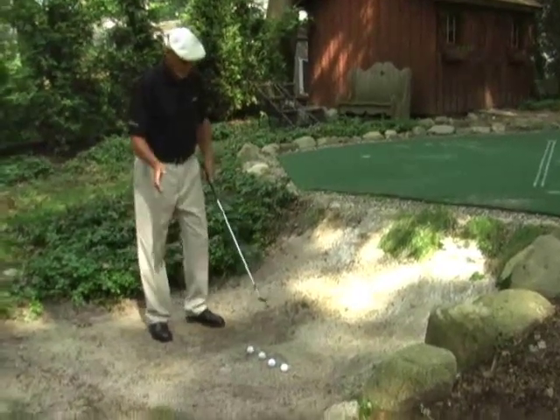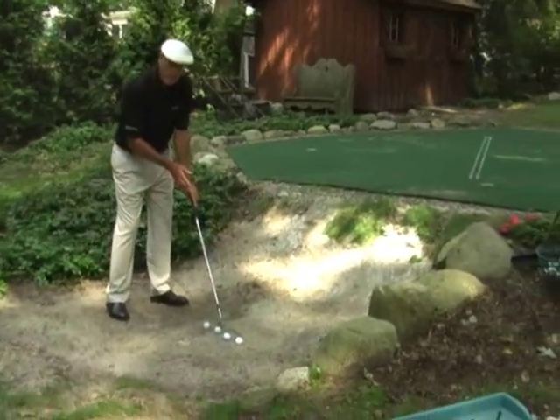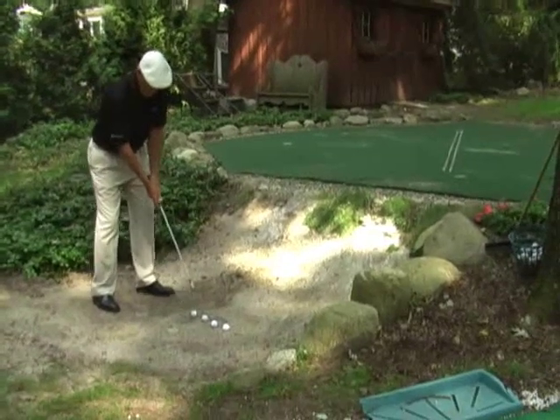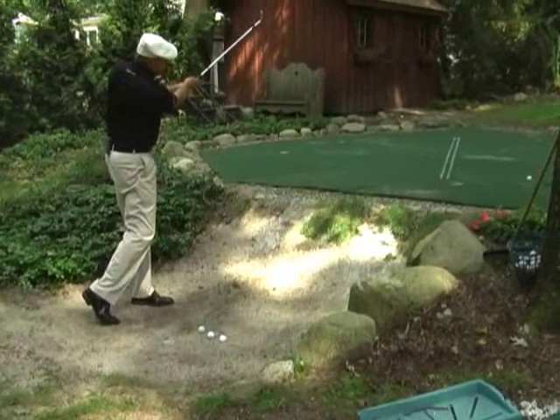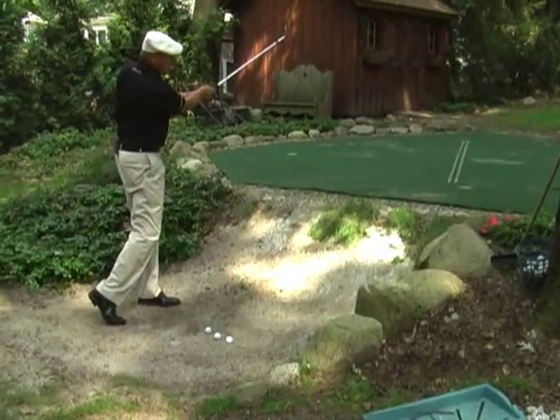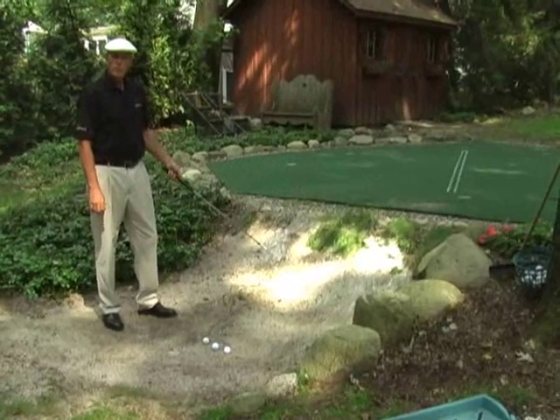So if we've set up properly so that we're getting the deepest part of our divot here — Leaning Tower of Pisa — all we want to do is just turn nice and smoothly and slowly, and keep going until we get up out of that bunker, and that ball will pop up out of there nice and smooth every time.